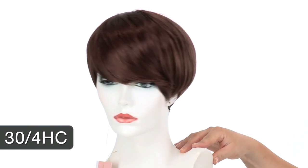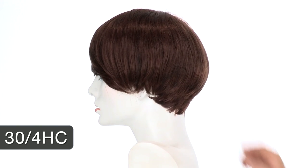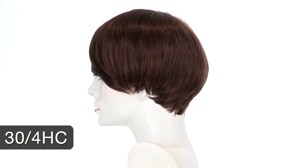The color shown here is 30-4HC. The color is blended with a dark brown and medium auburn to give you a softer look.